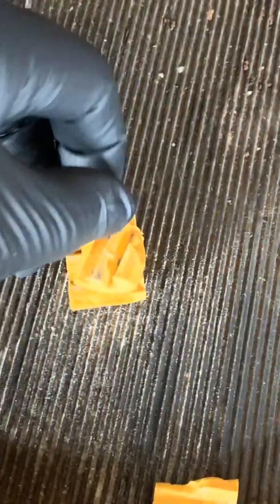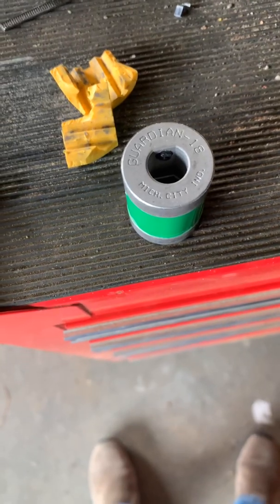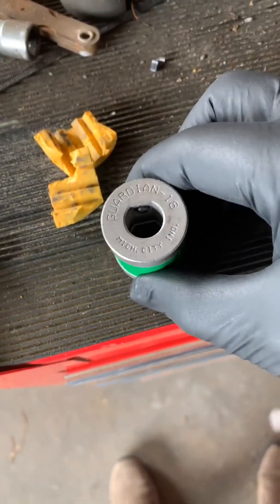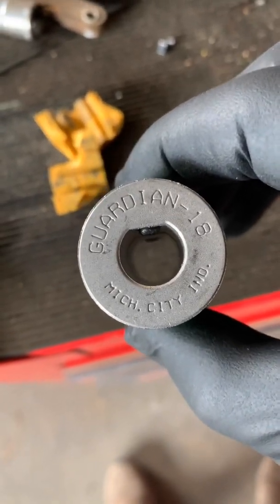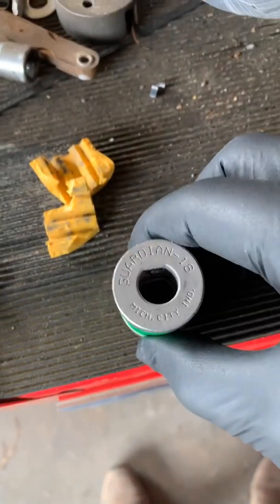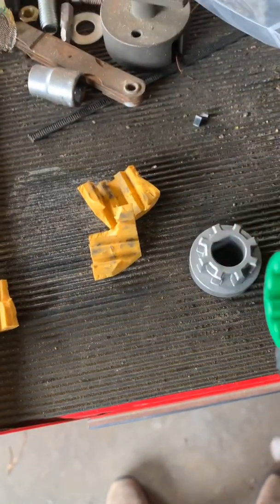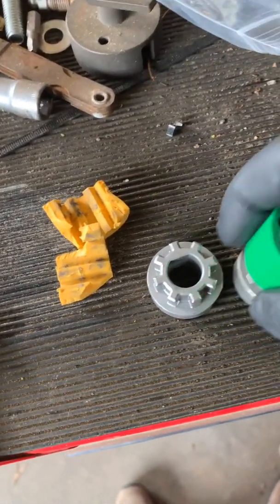So I had to order a new collar, and the one I ordered is off of Amazon. Here we have the new collar — it's a Guardian 18. It's got a half-inch shaft diameter, and it has this little plastic piece that goes in between here.